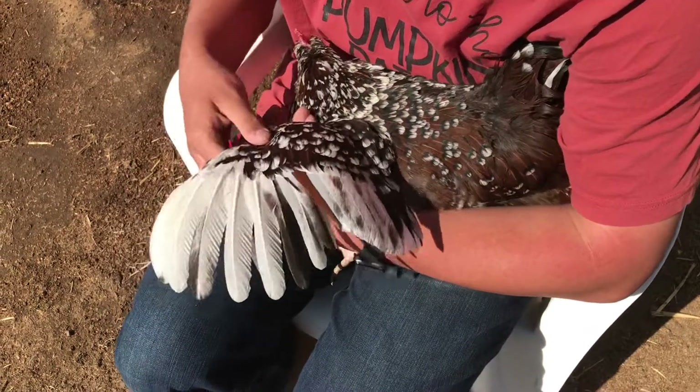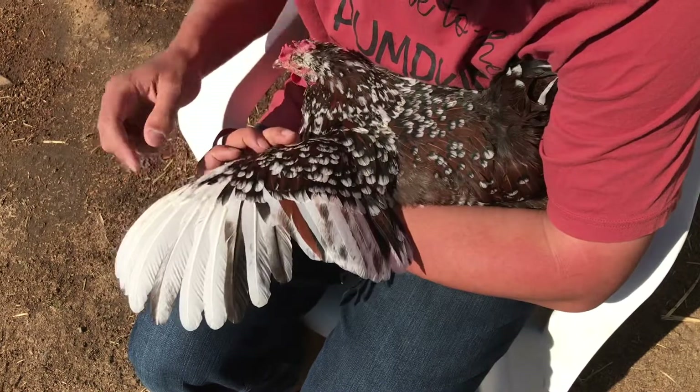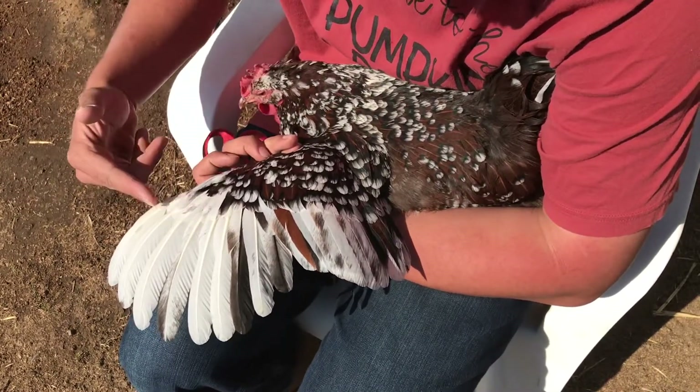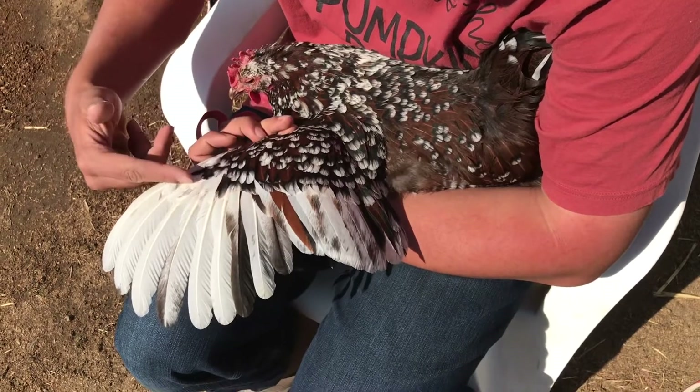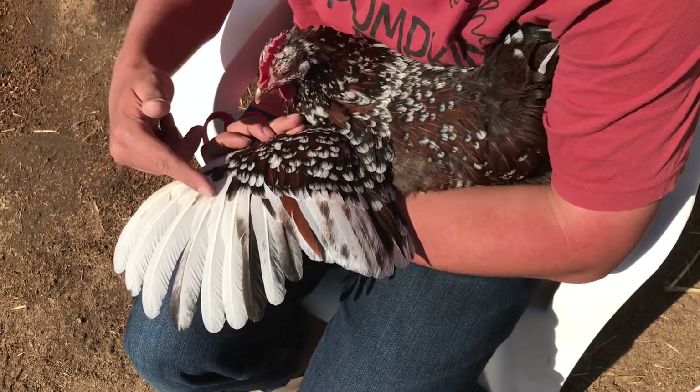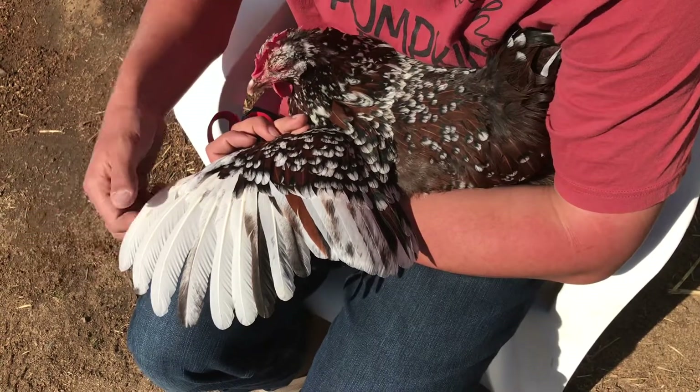You'll also notice there's a little line of small feathers right here. You want to cut along those. You don't want to cut much higher than those because up here you're starting to get into blood vessels and nerves, and you don't want to hurt the chicken or make it bleed.